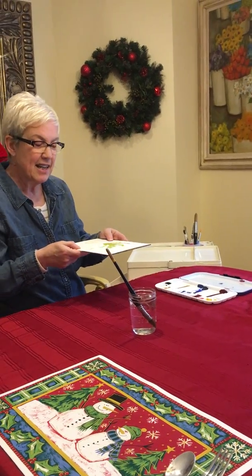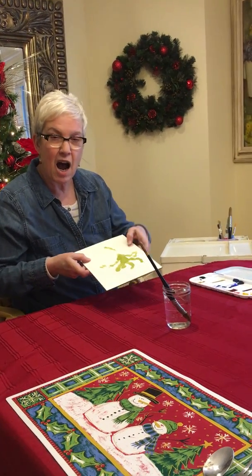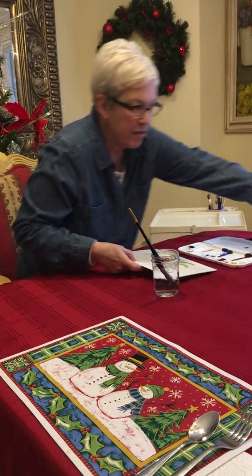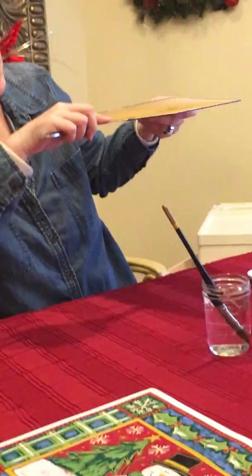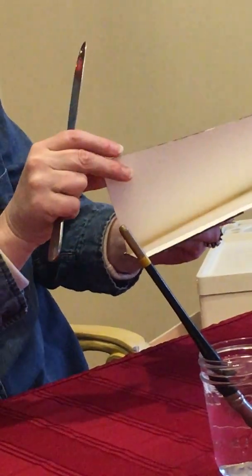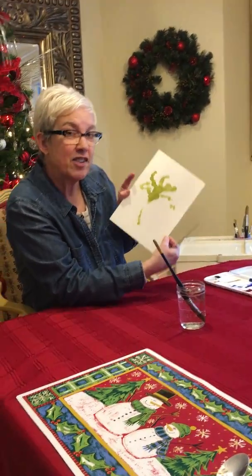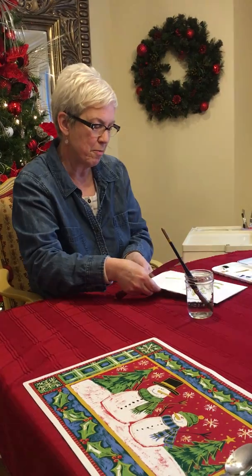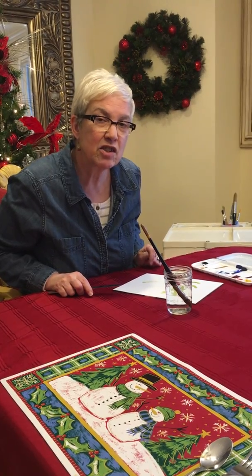First we're gonna need some paper. She has these little paper blocks that are nice because they don't curl up. If you leave the painting on the block until it's dry, you can take a butter knife, find the little opening on the side, slip the knife in, go around, and take the painting off. Then you have a nice fresh sheet on the block. You could even leave the painting on there until the next day so it's completely dry before you cut it off.